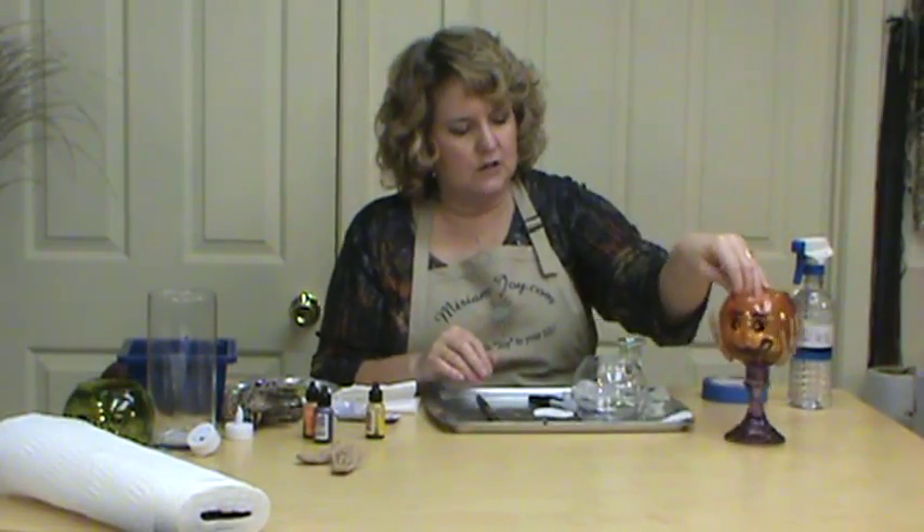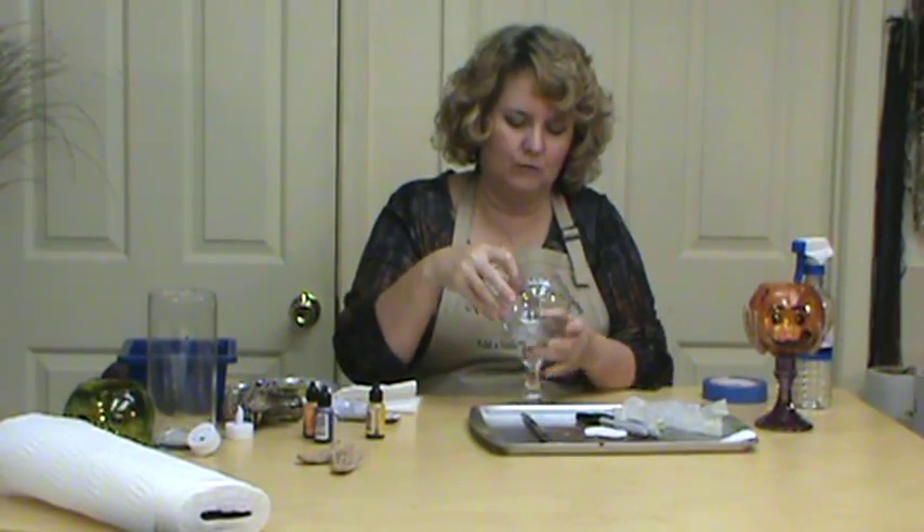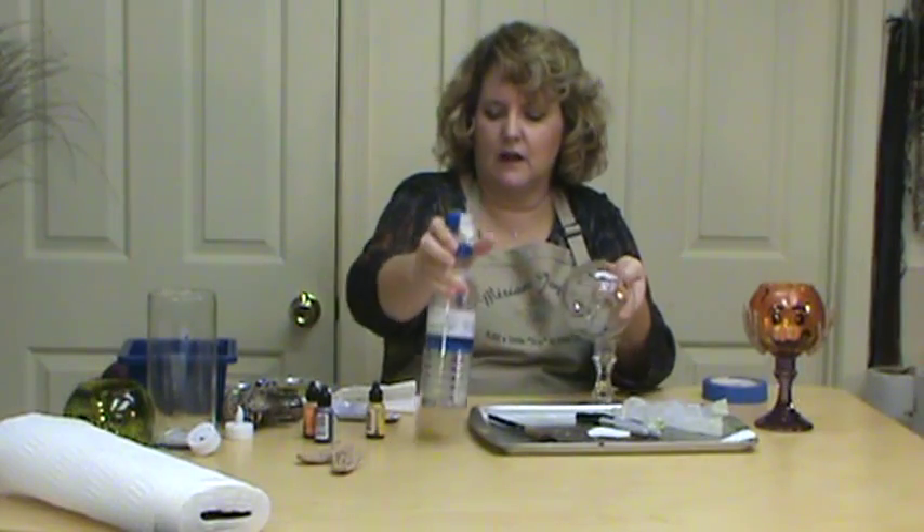We're going to start with our little vase and a little candle holder — you guys probably know this by now if you watch my videos. I picked them up at the Dollar Tree. The first thing we're going to do is spray our glass with alcohol.